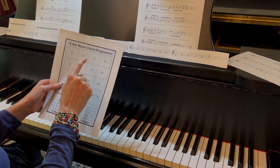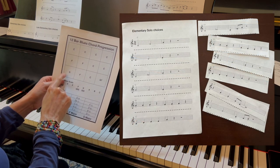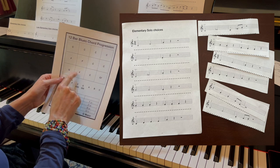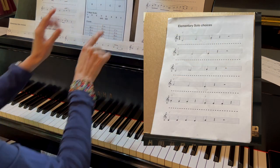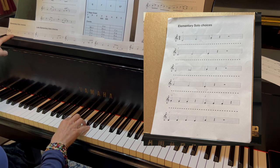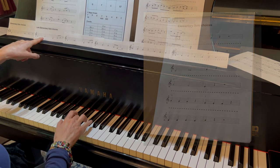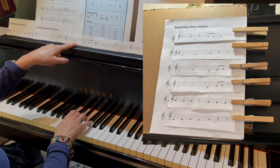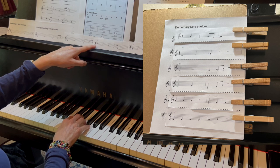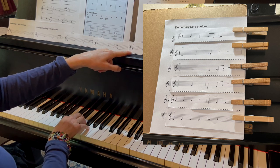Let's give the students an introduction to creating their own solo. Included are four different levels of solo choices. Print the page and let them play the solo all the way through the first time, but print a second page and you can cut up the lines and have them mix and match. Use the poster to tell you what order to put the measures in, and they can create their own solo.